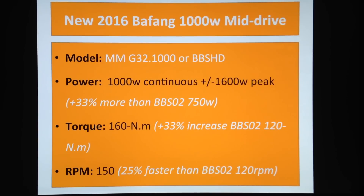In real life conditions, you'll actually be getting something like 1500 to 1600 watts of peak power, which is insane. That's about a 33 percent increase in power compared to the BBS02.